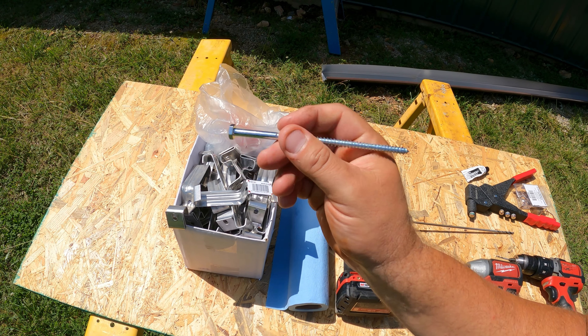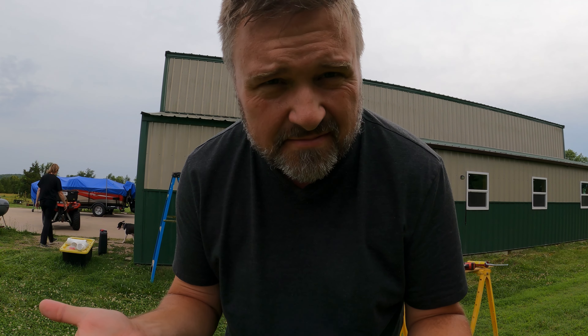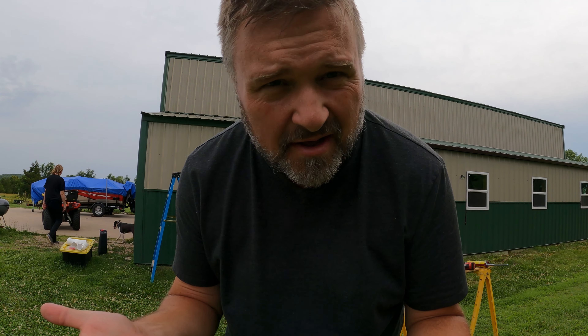I don't know why this is taking so long because it's a super huge priority, but so is working. We're on like day five of simply putting gutters on. I don't know why — whatever, let's keep going.